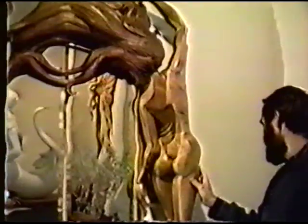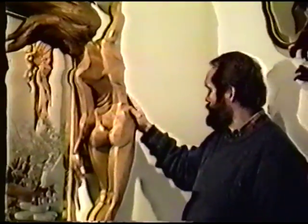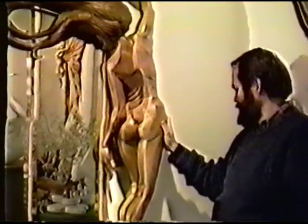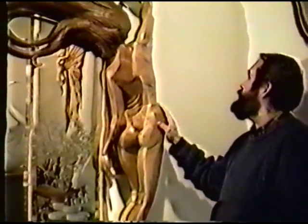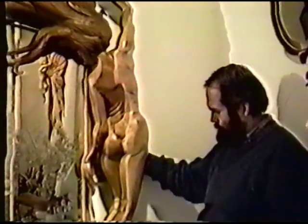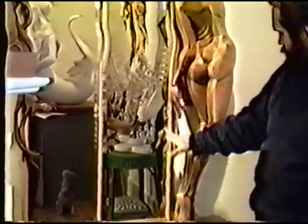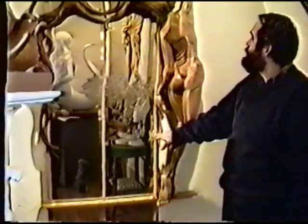The figure itself is almost three-dimensional. It was meant to be much shallower, but when I got into it, I got deeper and deeper. The glass is a topaz beveled glass, hand-beveled piece.